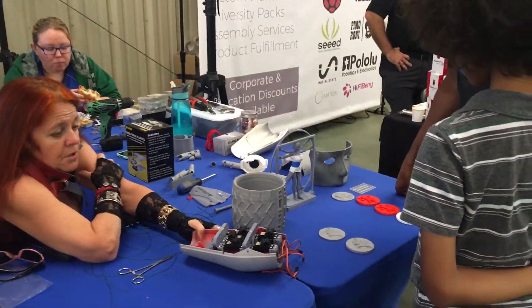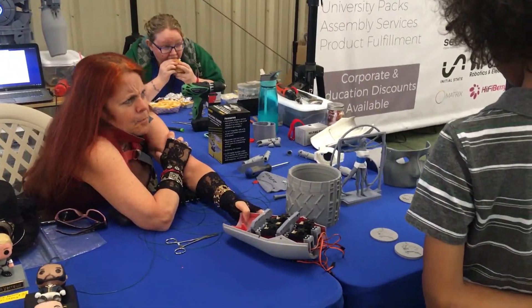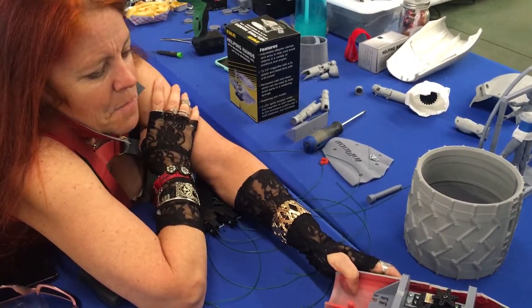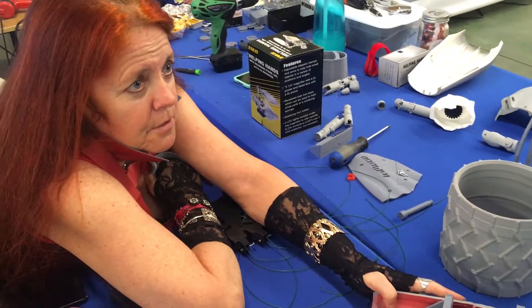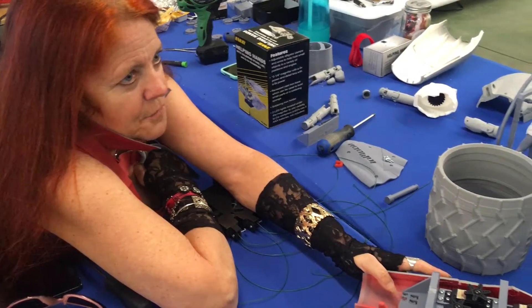He's just slowly working on getting it all put together, and he's printed most of the body now. The new project is whether he actually has legs yet. All the plans are out there — if you have a 3D printer, you print it, put the pieces together with motors. This is the kind of cool stuff that's out there.